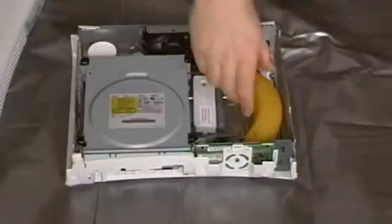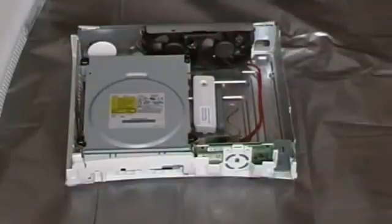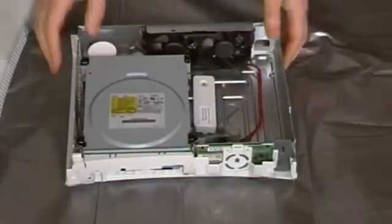Also obvious things — we've got the warranty banana of course, which slowly rots over time. Basically it takes exactly one year from purchase to rot away, and it's had Microsoft check to see if your 360 is still under warranty.